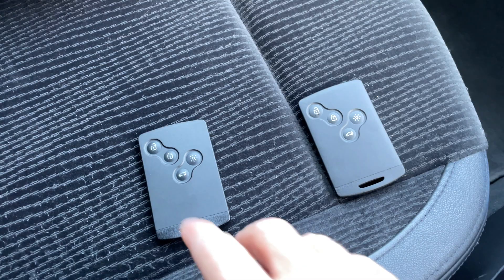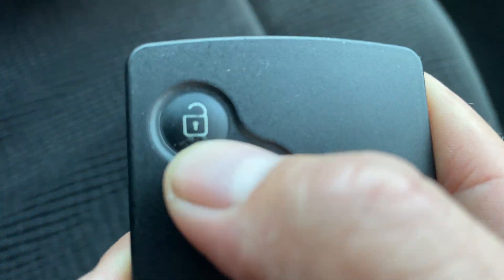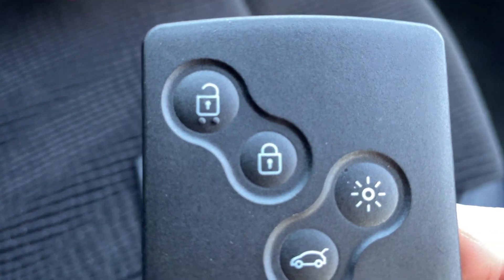So here we go. This is the original key — as you can see it has a bit of wear and tear on it. And then this is the new one, the brand new one that we need to program to the car.